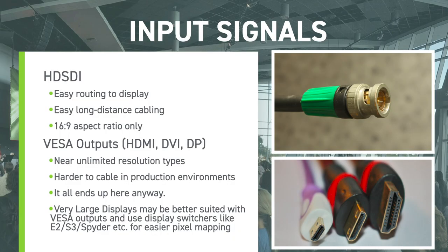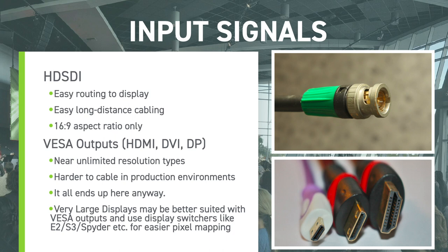Most of our broadcast systems use HD-SDI. Normally most LED sender boxes don't accept SDI natively — some integrated all-in-ones do, but most use HDMI. So we use a scaler to convert SDI to HDMI for the sender box. You can also directly feed LED sender boxes with HDMI, DVI, or DisplayPort outputs, though these are harder to cable over long distances. For larger or more complex displays, you may want to consider using something like a Spyder, E2, or S3 to help with pixel mapping.